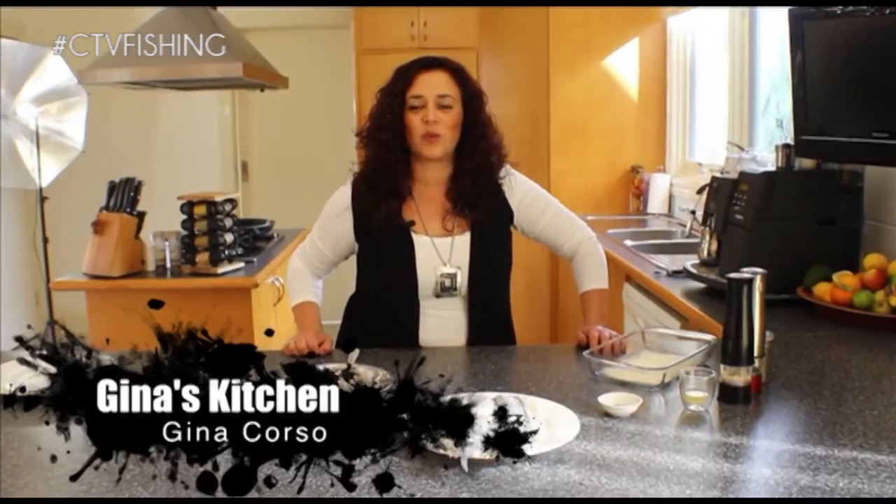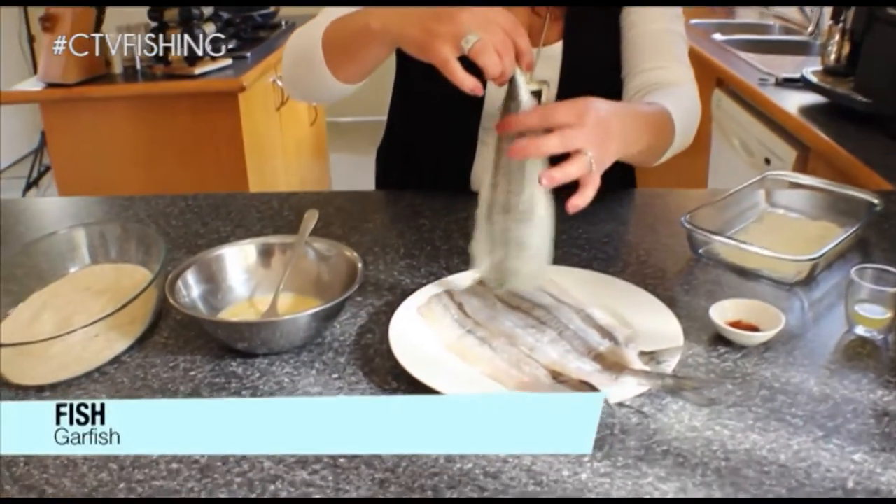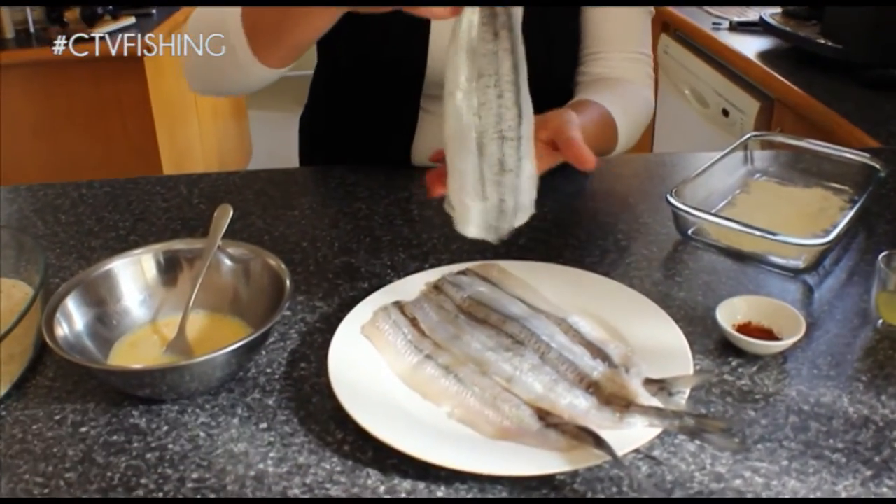Hi and welcome back to another episode of Catch and Cook. On tonight's episode we're going to be cooking with garfish. I've got some beautiful garfish here that we've butterflied and taken all the bones out of.